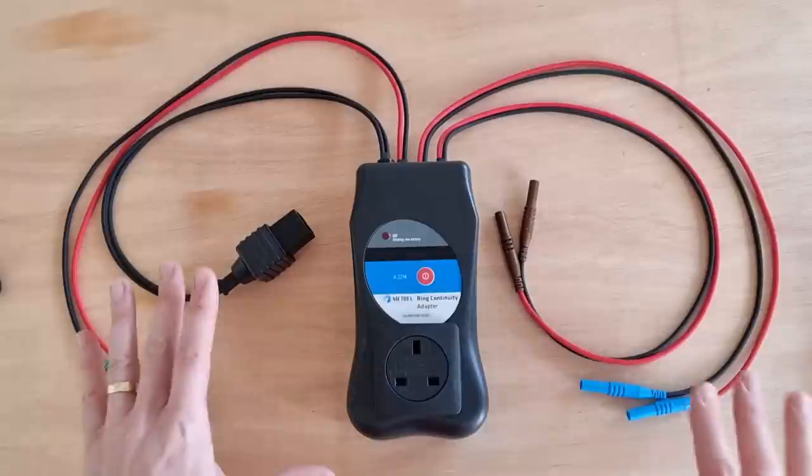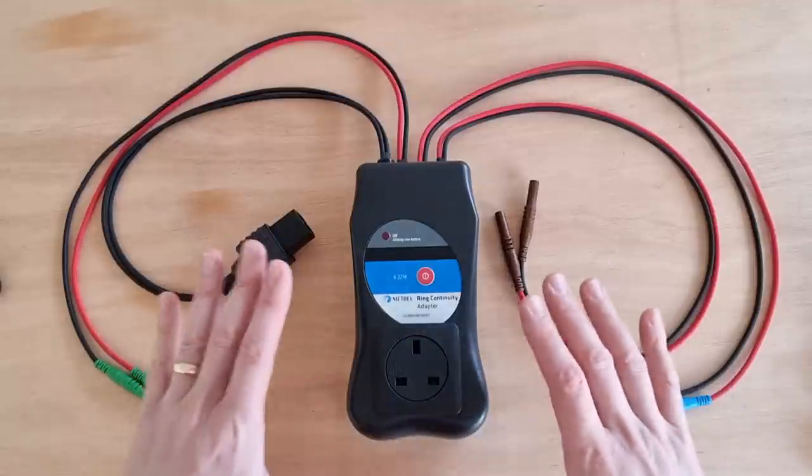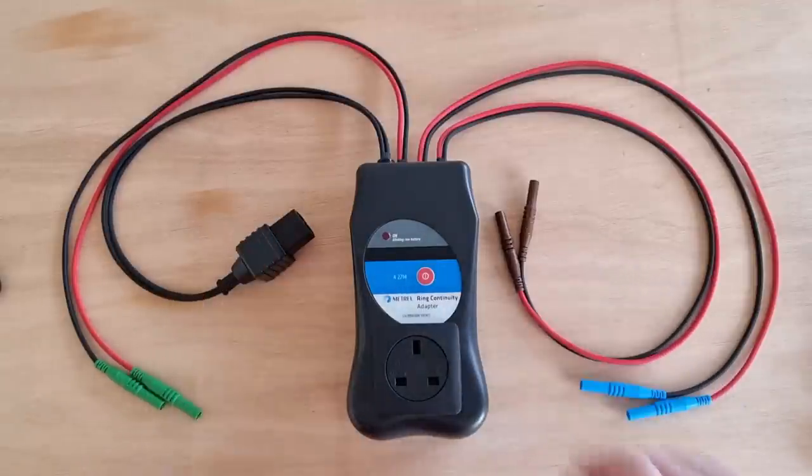Well, there is. It's this — the A2214 ring continuity adapter from Metrel, and I'm going to demonstrate to you now how it works using the MI3155. And I'm sure you'll agree that this is a game changer for ring final circuit testing.